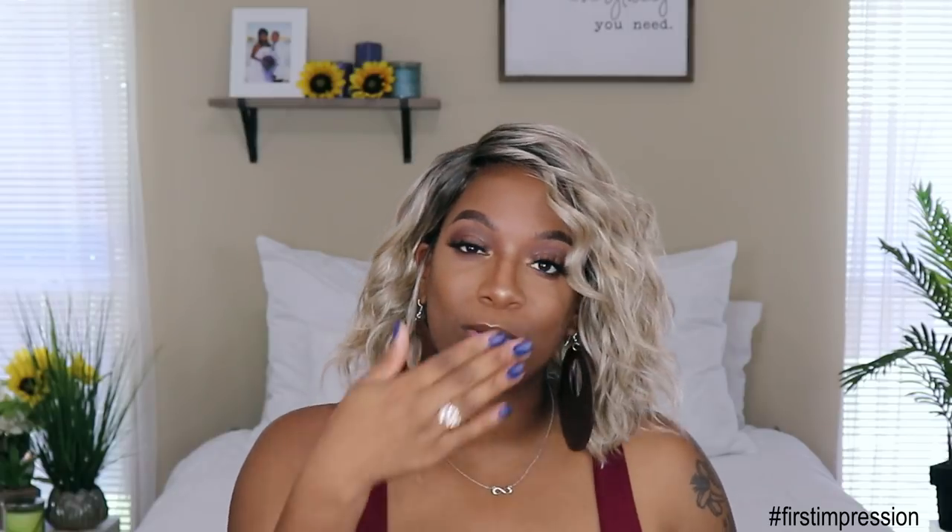I will definitely link this unit down below for you guys who want to check it out. Make sure you like, comment, subscribe, and share this video, and smash that notification bell so you don't miss anything else coming up. I love you guys so much and I will see you next time — bye!